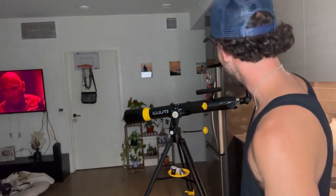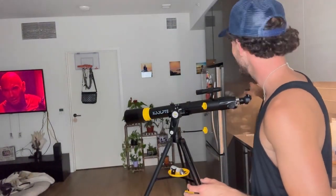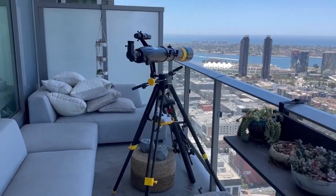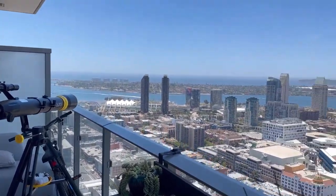It also comes with a phone holder. The phone holder goes right here and holds on, so you can literally look through your phone and take pictures and videos straight from the telescope. I have the telescope built right now — I'm just going to wait a little bit later so I can see the moon and the stars.